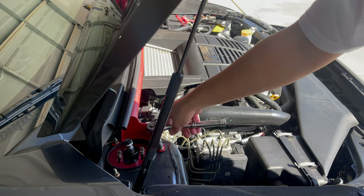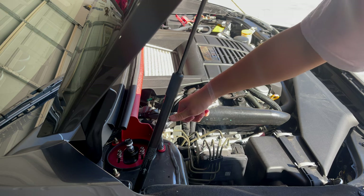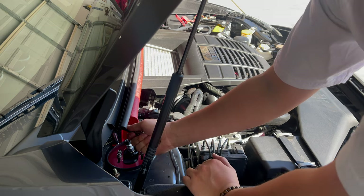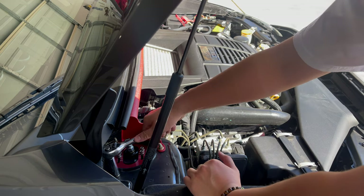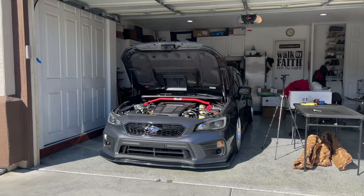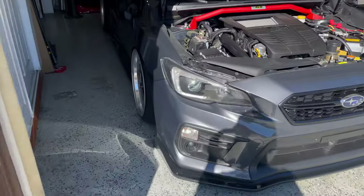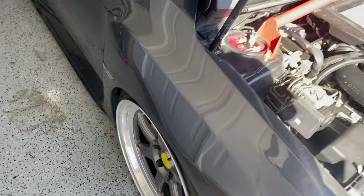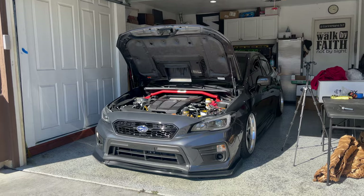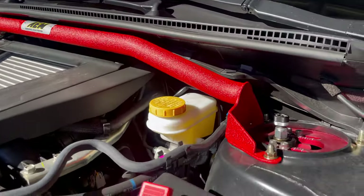People always say to torque this down to about 14 pound-feet of torque, but in reality I've never had a problem making something a little too tight — only too loose. In the past I've torqued things down to like 14 pound-feet and over time it would just become loose. Oh my gosh guys, this looks incredibly sick. It fits literally so perfect in the engine bay.